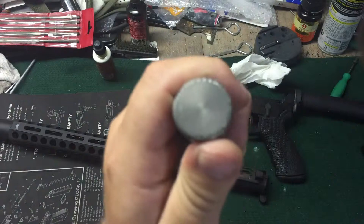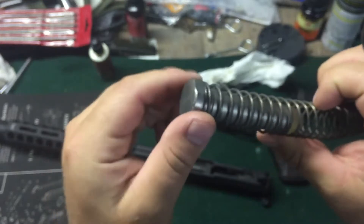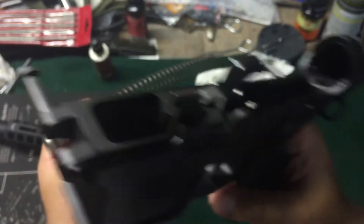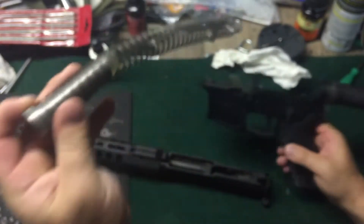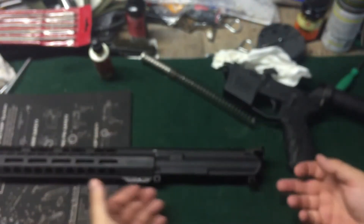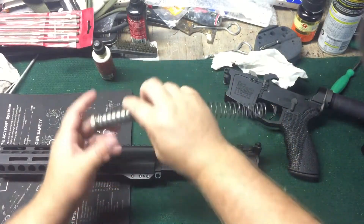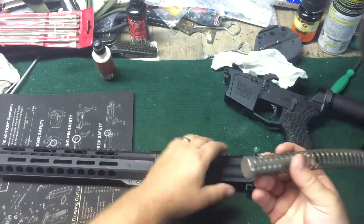Buffer looks beat up. I guess I'll have to get an offset buffer for that one. That happens when the buffer is rocking against that — somebody didn't seem to understand that the alignment of the upper and lower can affect how far the buffer comes forward. So if this was just a hair longer, the buffer wouldn't go that far forward.